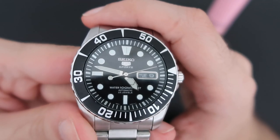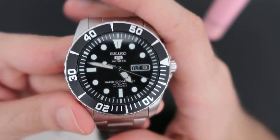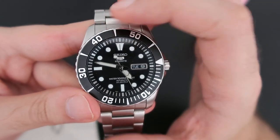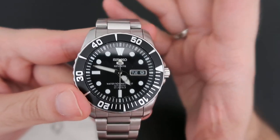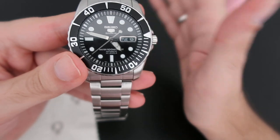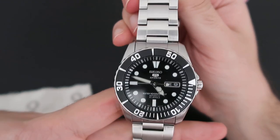This watch is very versatile. You can wear it with shorts, jeans, or almost any clothes because of its black dial and black bezel. You can wear it with most outfits — of course not with a tuxedo or very formal attire — but with jeans, shorts, a sweater, anything. It really matches most of what you'd have in your wardrobe.